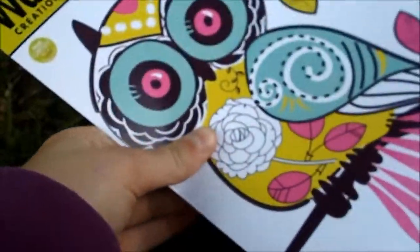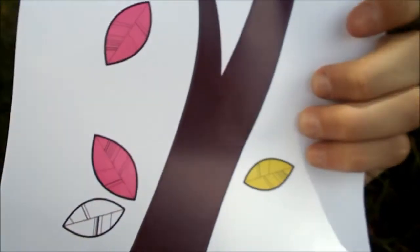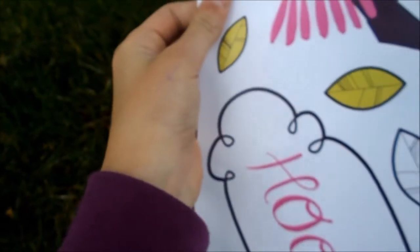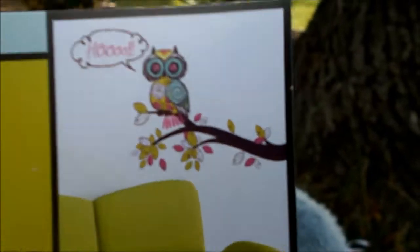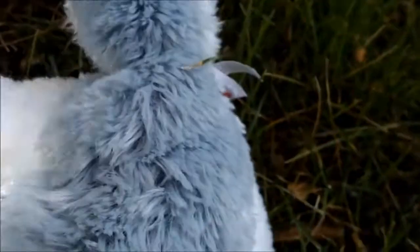This other one is an owl with all these little stickers, and then there's a tree on the back. Here's a picture of it and you can just put it up. Those are some things to put on your wall.